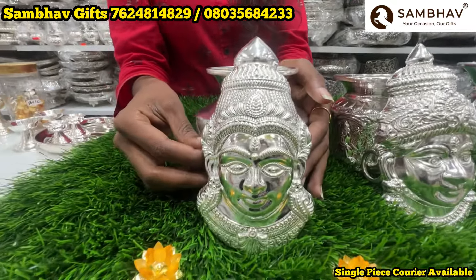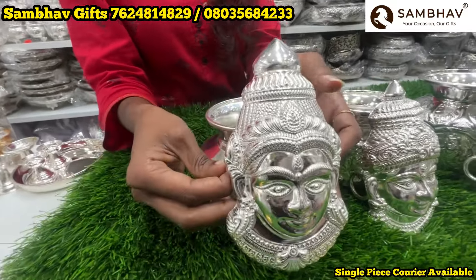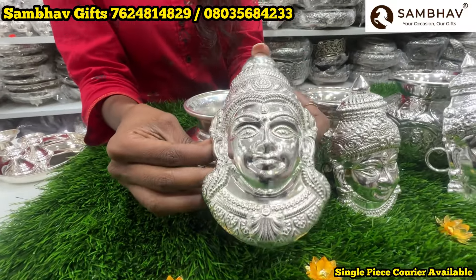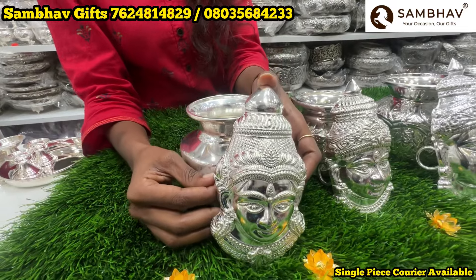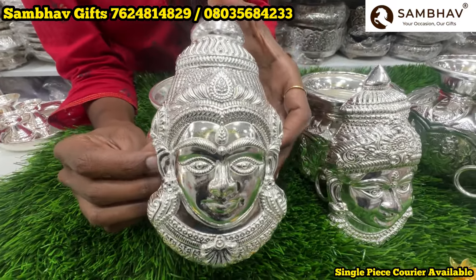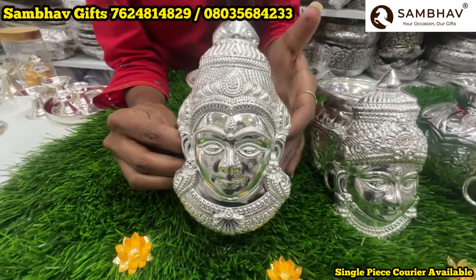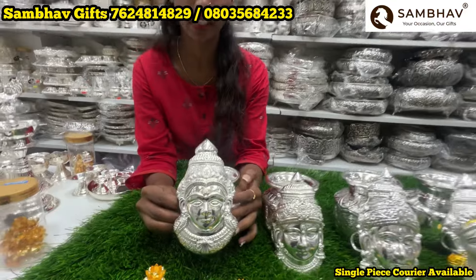We are going to start with 6 inches with a neat finishing. We are going to use German silver. We are going to use liquid soap, oil water wash and dry, and rub with tooth powder. And we are going to use cover packing — must and shoot cover packing.